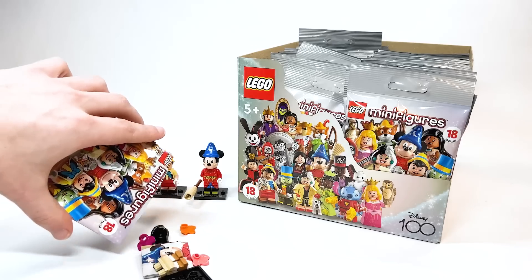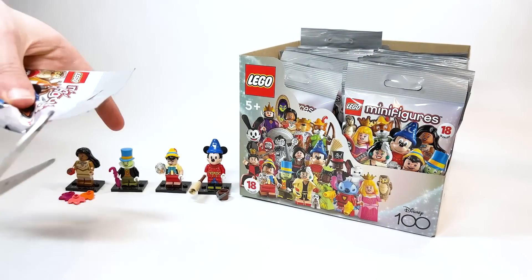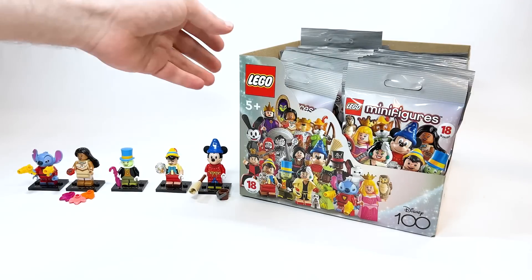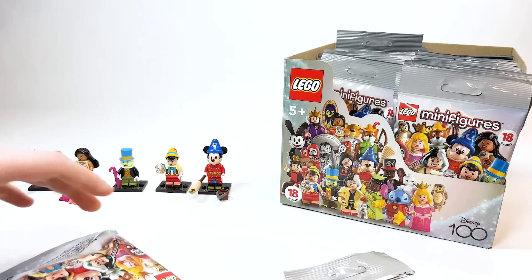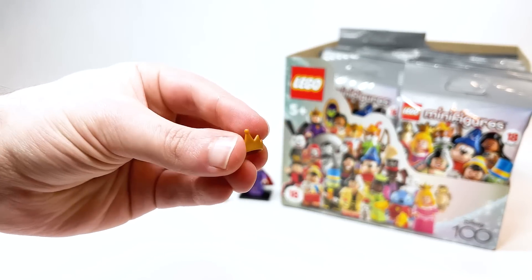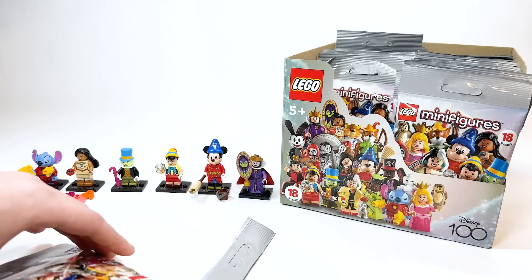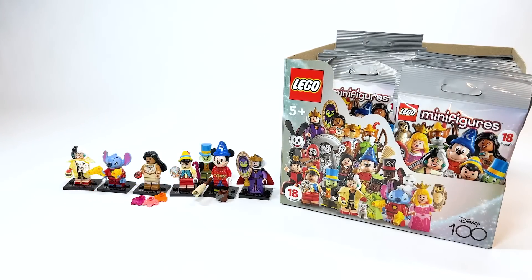Next up we've got Pocahontas. Next, we've got Stitch — Experiment 626. I think we're going to have to move things over to save some space. Next up, we've got the Evil Queen from Snow White — you get another one of her crown pieces, which is pretty neat. Next, that could have been cut — who's that? That is Cruella de Vil.